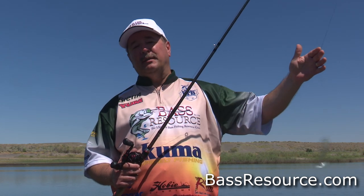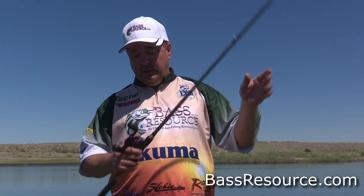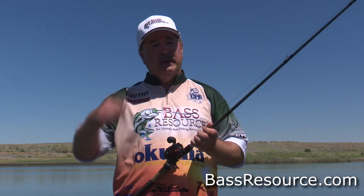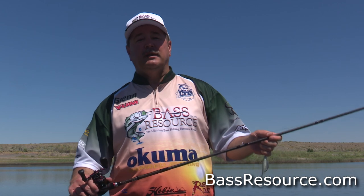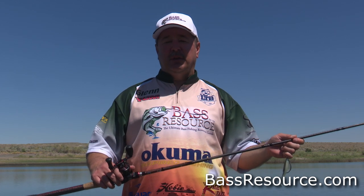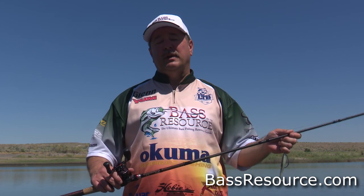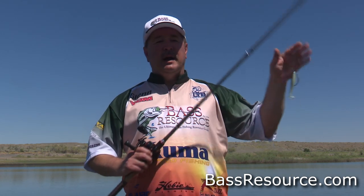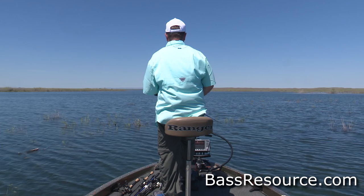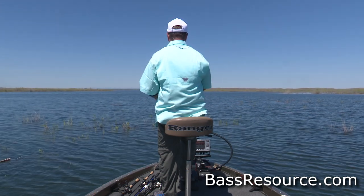The line has no give to it, so it's ultra-sensitive — I can feel that bite when the fish is way out there and hits the bait, and I can tell it's a strike. I'm using the Abu Garcia Revo SX reel with a 7.3 to 1 gear ratio. I like it a little fast because I like to bring that bait back pretty quick. This is a reaction kind of bite, so I like to move the bait pretty fast and cover a lot of water. You don't need a super high-speed reel for these baits, but 7.3 works really well. The drag is 24-pound — super strong and super smooth. If the fish buries up in cover, I can wrench them out.